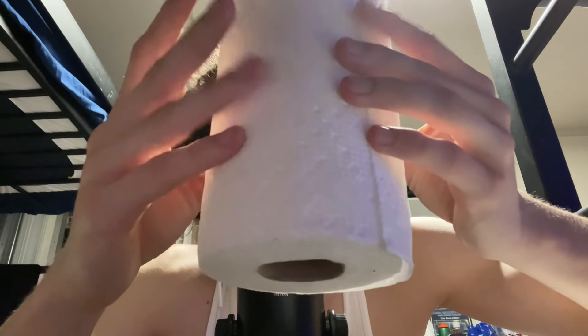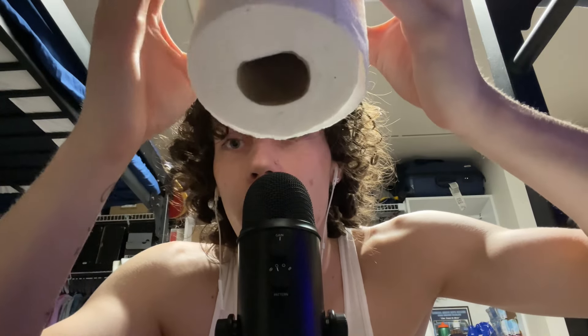Alright, we're going to be moving on to another item. Let me know down below if I'm breathing too hard into the mic, because I'm still not used to the Blue Yeti — it sounds kind of loud when I breathe. So next we're going to be using the paper towel. Let's get started. Five, four, three, two, one — tingle explosion.